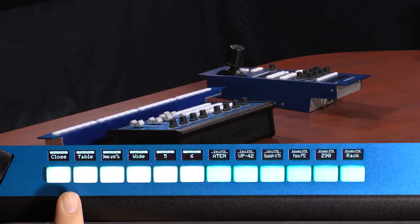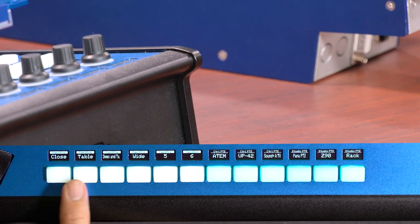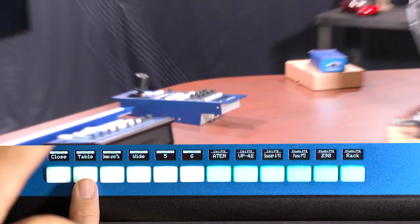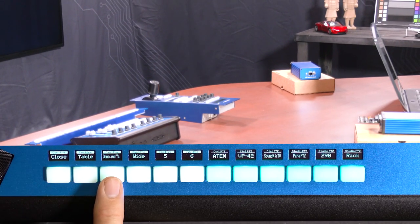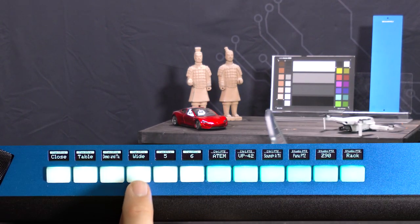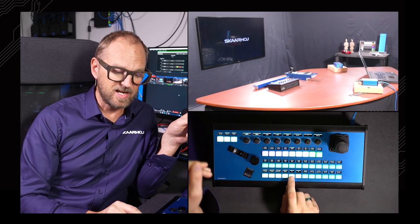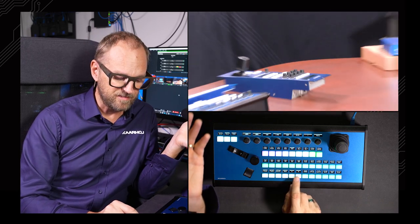So let's get acquainted with the sources we have here. This row of buttons recalls presets on the Panasonic camera in the studio. Now I have a close-up to the table; now I have a table view from the UE150. I'm recalling a preset for our little demo lineup here. Then we have a wide shot preset, and presets 5 and 6 — which could be whatever I want them to be.